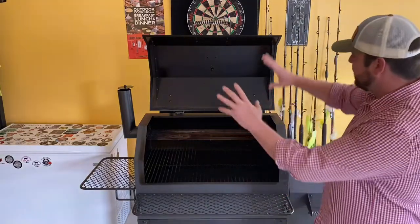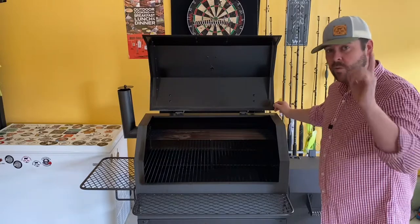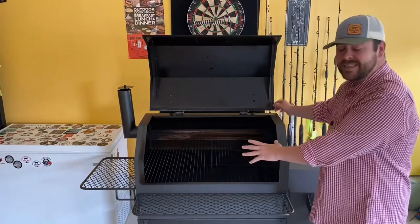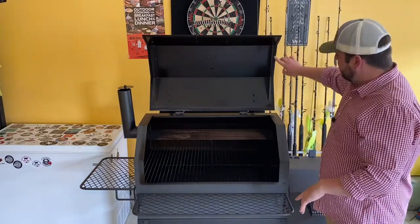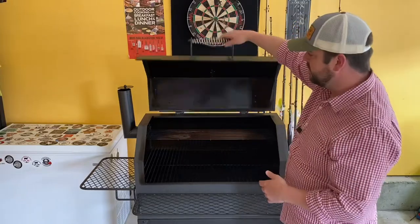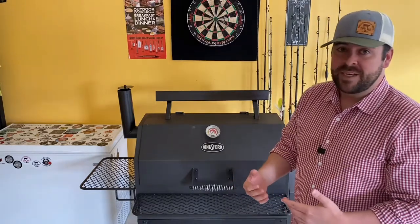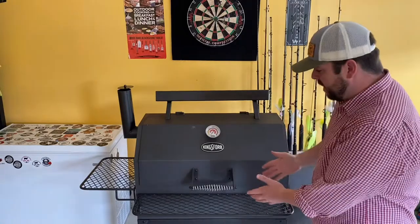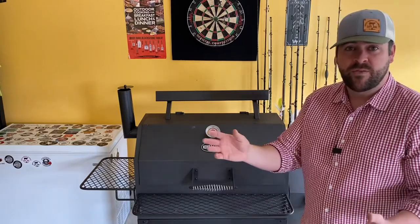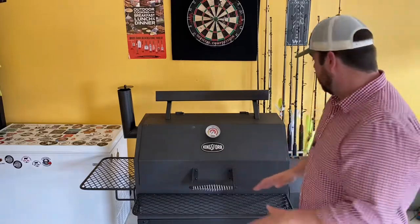I bought gaskets on Amazon to seal this up before I bought it. But when I unboxed it — and I do have an assembly video you can watch — I saw that it already had a gasket. I knew instantly that Kingsford put a lot of thought into building this smoker. For assembly, that smoker I built seven years ago had bolts all in different sizes. This one they made all the same size, with just a few nuts that are different — that makes it very easy.